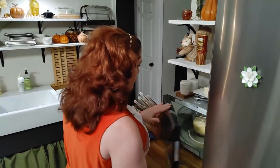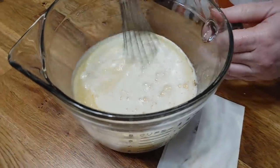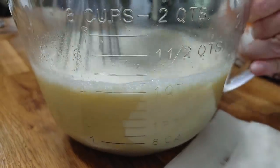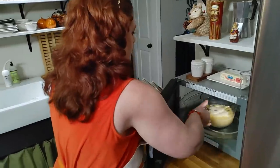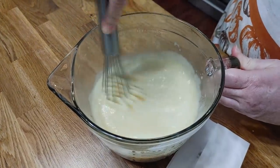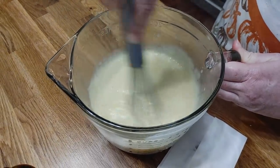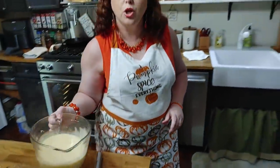Our three minutes is up. You can see it's already trying to thicken around the edges a little bit — get down along the bottom really good and stir it well, then put it back in. Two more minutes and then whisk it again. It's starting to get thicker. Make sure you cook it until it's thick and don't think it's going to thicken in the refrigerator, because it won't. Cook it however long you have to until it's nice and thick.